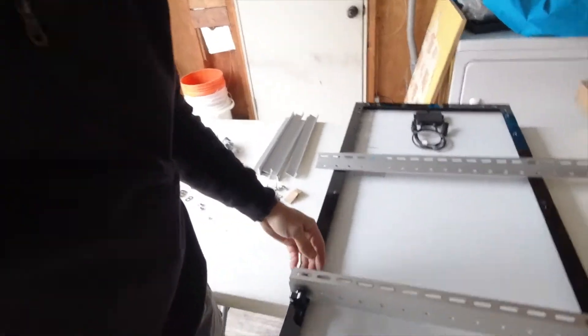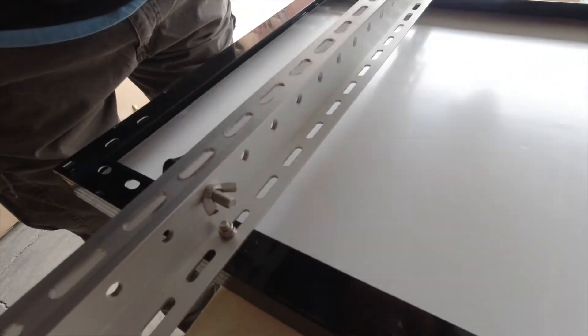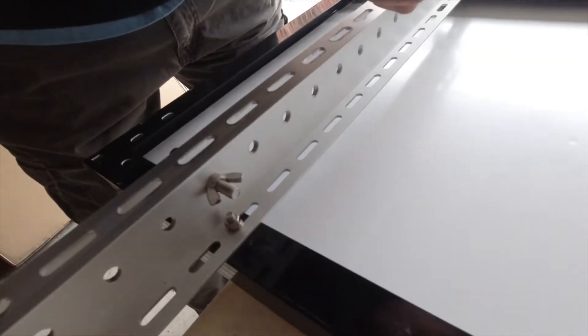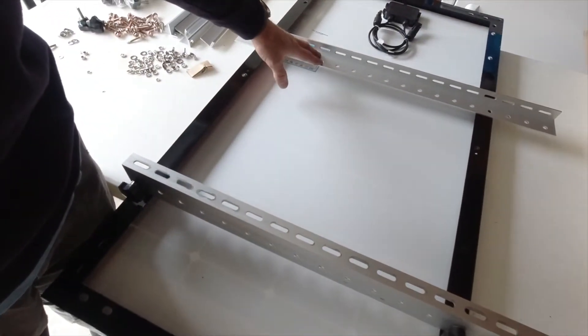We are getting all the brackets put onto the panels. They're gonna go on like this. We put a screw, nut, lock washer, plus two washers on the bottom and top, and just temporarily we don't put all the hardware on yet because we'll be removing them to get everything mounted. We're putting this on five Renogy Eclipse panels and they'll all tilt.